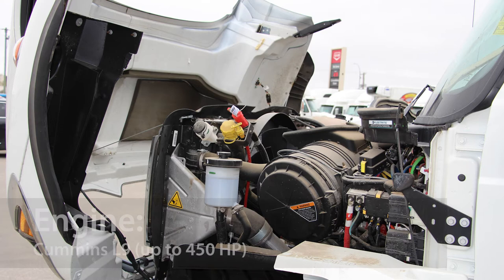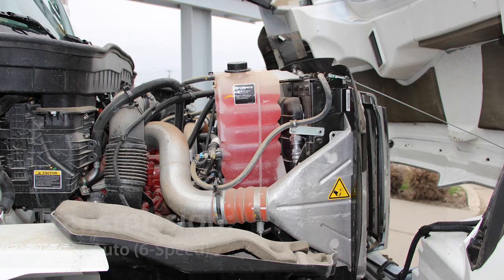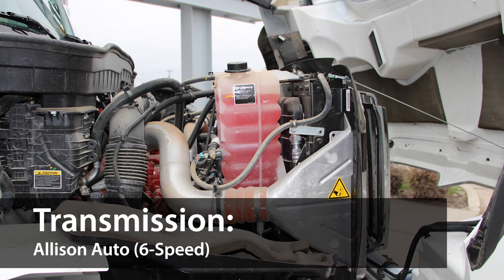Our HV water trucks are built with a reliable and powerful Cummins L9 engine like this one here, which can produce up to 450 horsepower, and it's built with a reliable Allison Auto 6-speed transmission.